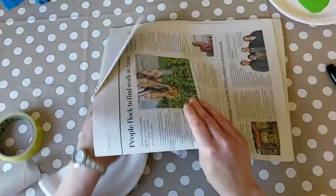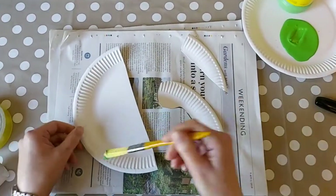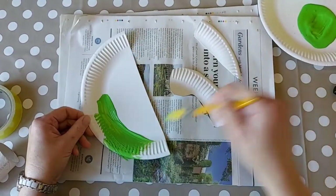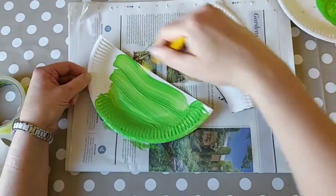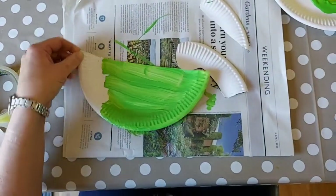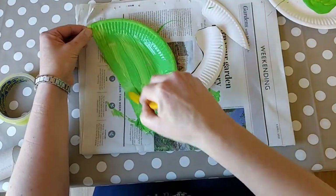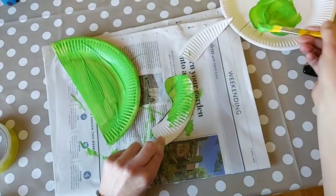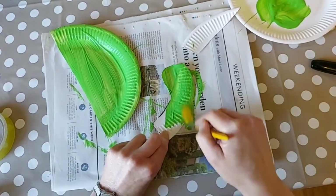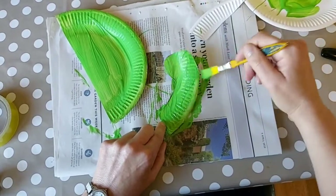Next, get some old newspaper and paint the shapes. Use some green paint — you can use whatever colour you like. I used blue for one of the other ones, but today we'll do a nice green dinosaur. Paint all of the plate, his head, and his tail.